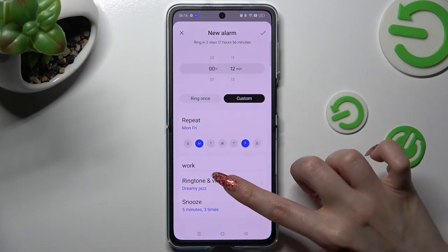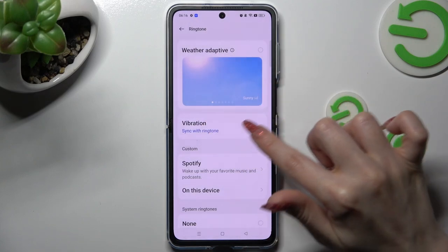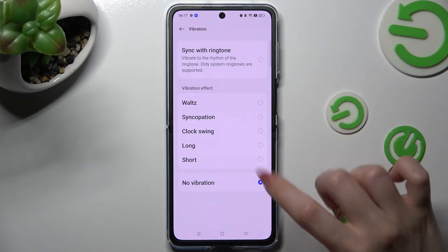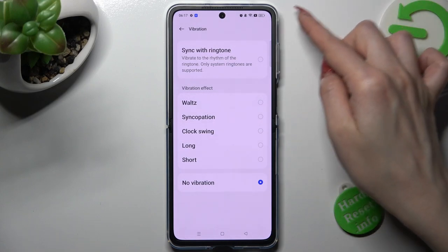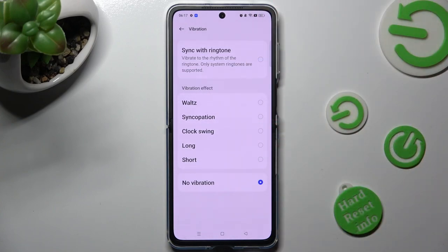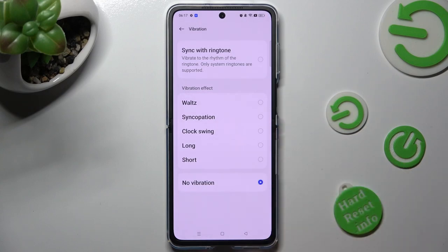In the ringtone and vibration category, you can also select the vibration section and tap on the best option for you. You can disable vibration completely by choosing no vibration. Synchronize them with the ringtone by tapping on that feature above, or tap on one of those vibration buttons, like long. When you're ready, select the back button twice.